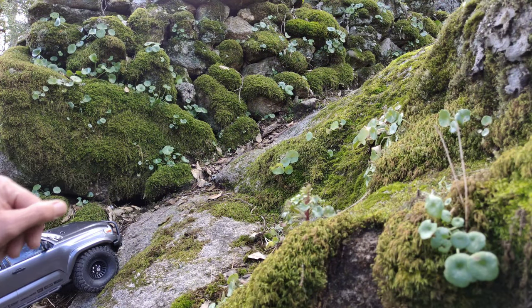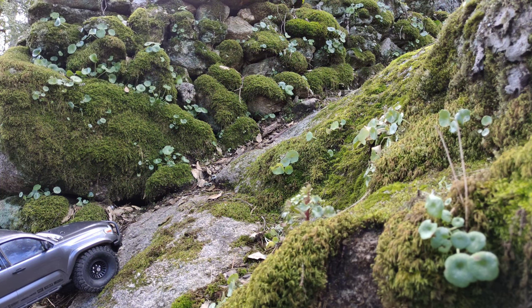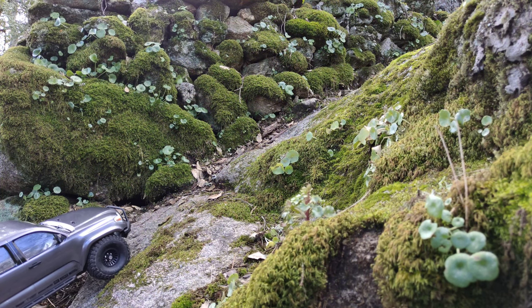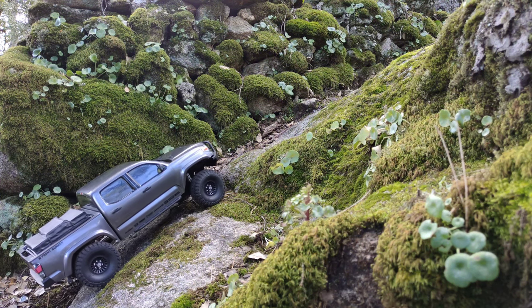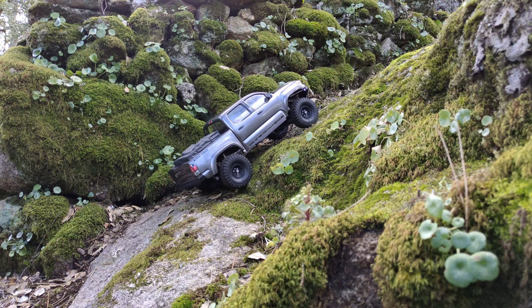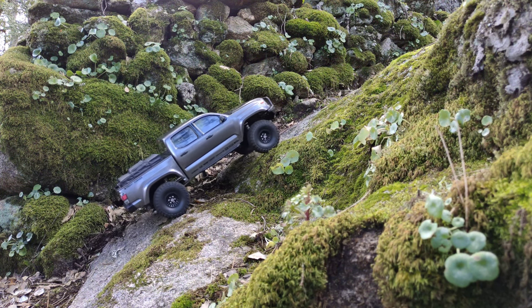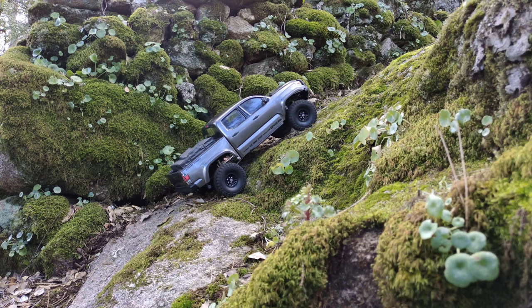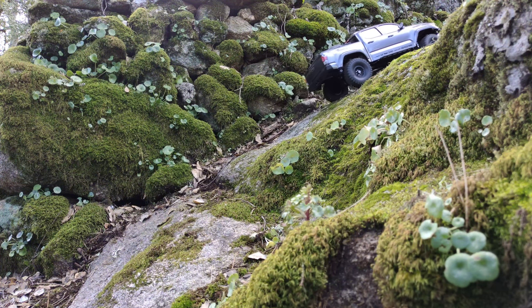We're at the first obstacle: a very steep incline onto a boulder. Let's see how this car performs — I've got very high hopes. So far no problem at all. Now it's struggling a bit over a little dent, but there it goes. Onto the next obstacle.